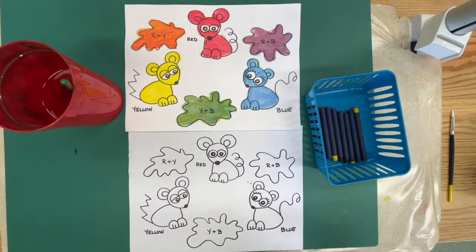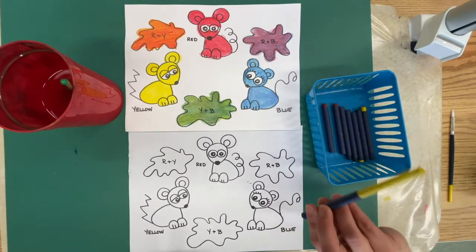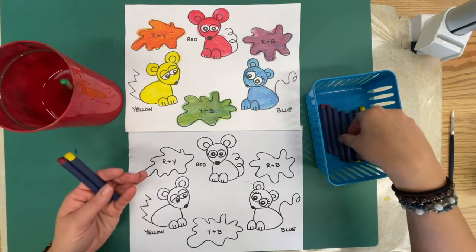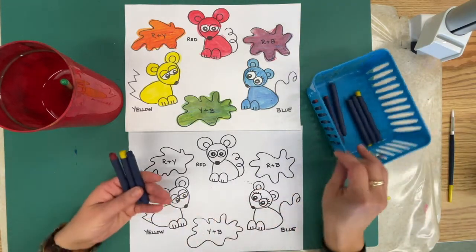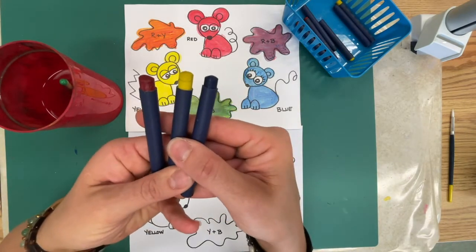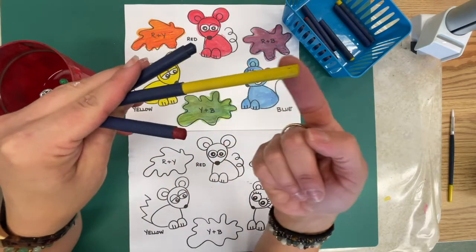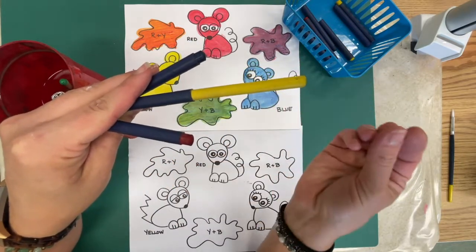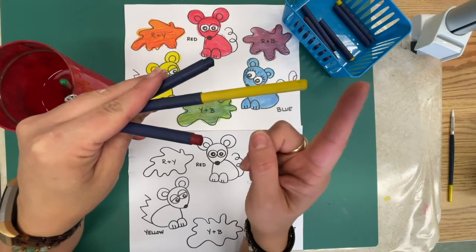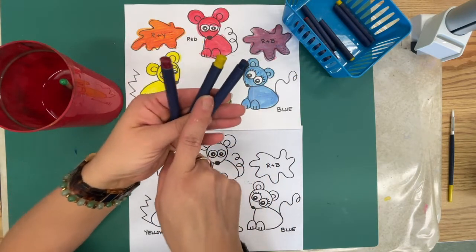Today we're going to use a different material than you've ever used before — well, you might have at home, but not in art class. We haven't used them yet. These are called paint crayons. They're like watercolor paint pushed and squished into a crayon stick that's in a tube so that we don't get it all over our hands.